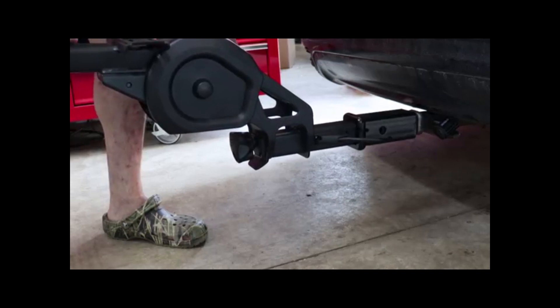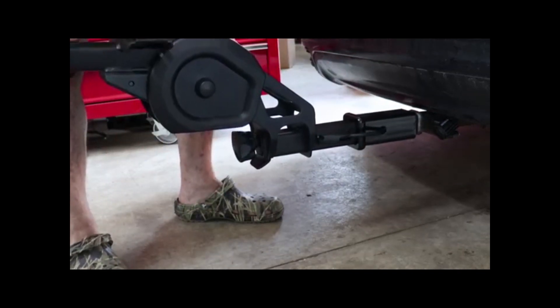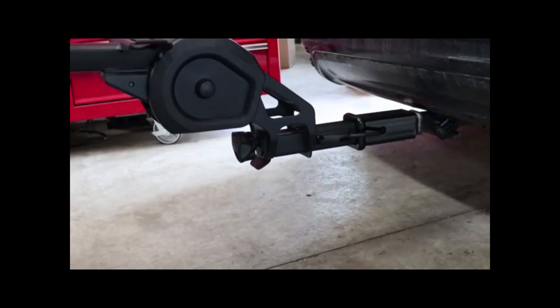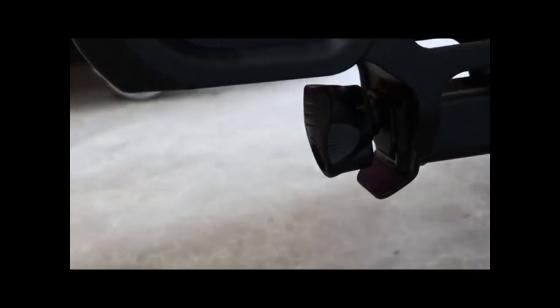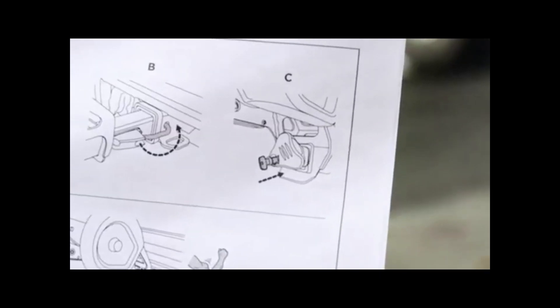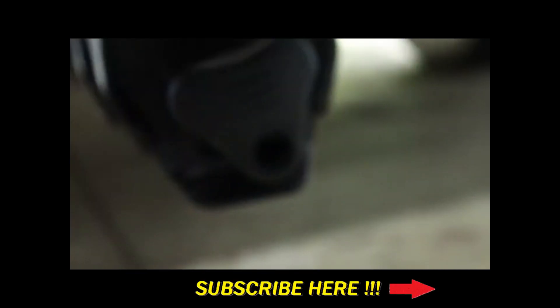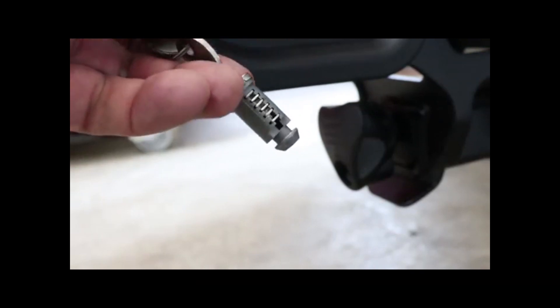The easiest way to support this unit while assembling it is to insert it into a receiver hitch. Thule has an interesting design that utilizes a hook that pivots where the pin would ordinarily go, and that brings me to one of the parts that I really like about this rack. It locks itself into the hitch by way of a locking knob. Once you tighten it, it wedges itself securely inside the hitch, and when you lock it, it disables the ability to loosen it back up to remove the rack.